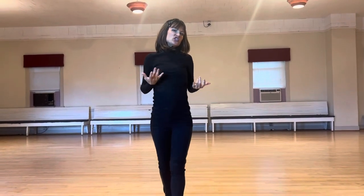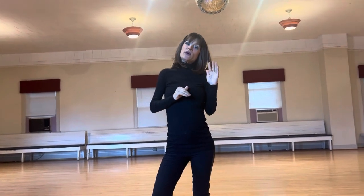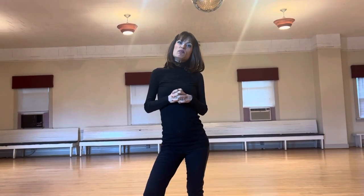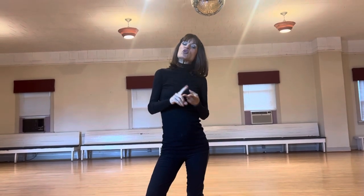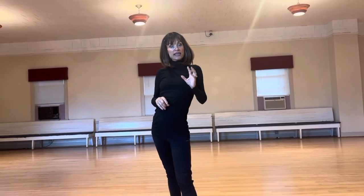I previously shared a video on stretches that will improve your foot ankle articulation. If you missed the video on plantar flexion and dorsiflexion stretches, I'm going to share that in the description below.